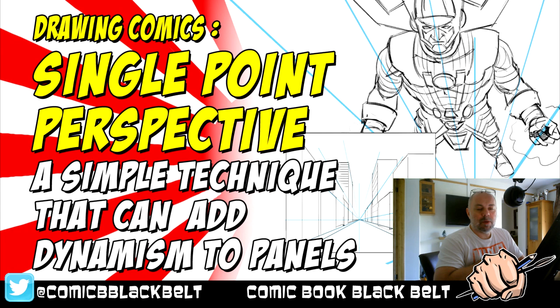Welcome back to the dojo. This is Comic Book Black Belt, and this is one of a series of videos where I'll talk about some basics. The reason I call myself Comic Book Black Belt is that when I got my first black belt, I realized it was about understanding the basics — and then moving on to appreciate more techniques and knowledge. A black belt wasn't an expert; you were just beginning your journey. That's how I feel about my artwork.